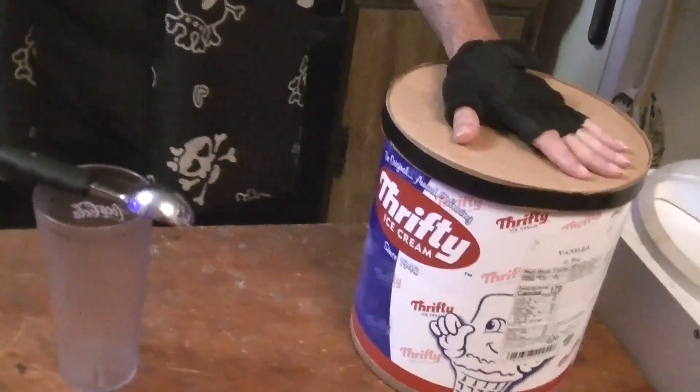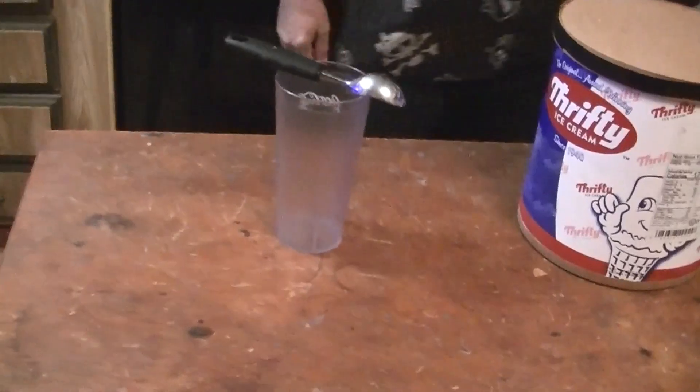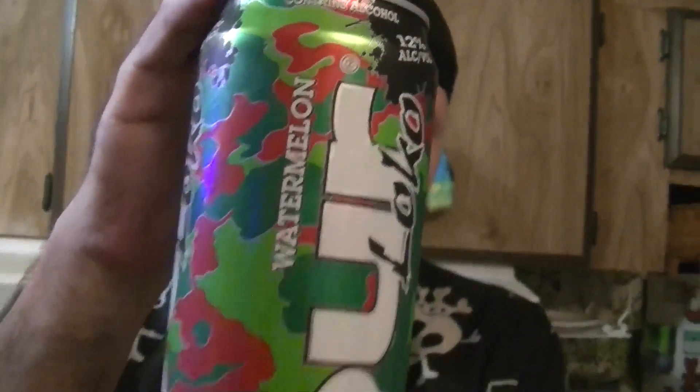So, as per usual, we have our drum of Thrifty's brand vanilla ice cream. And for this video, Four Loko Watermelon Flavor. And we'll find out: Does It Float?